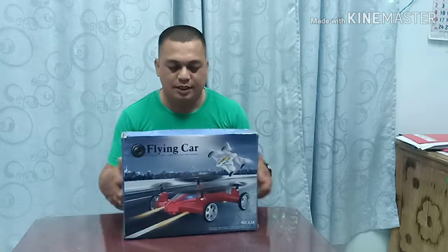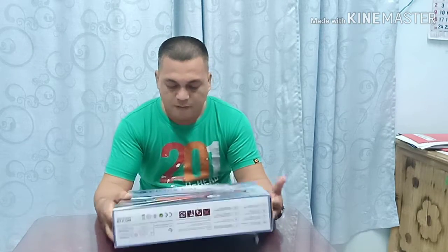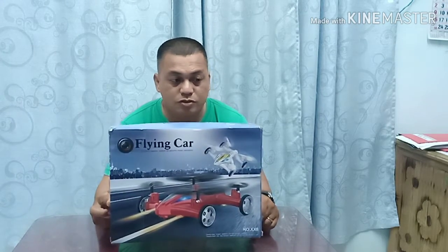What's up, passengers! Hello and good day. So today I have here a flying car. We're going to unbox this and I'm going to show you what's inside, and also later we can test this flying car.